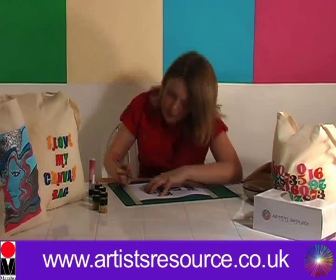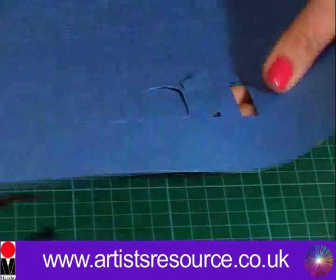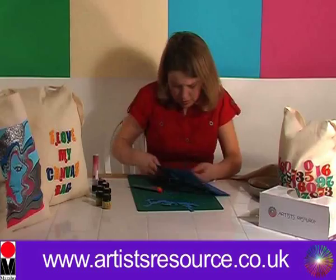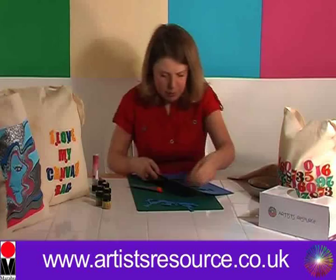Brilliant, we're all done! So let's take off our printout and pop all these pieces out. If any of them are a little tricky to get out, just give them a little cut where they're still holding on. Pop that 'G' out — beautiful! There's our finished stencil. Now let's place this to one side and get our bag.